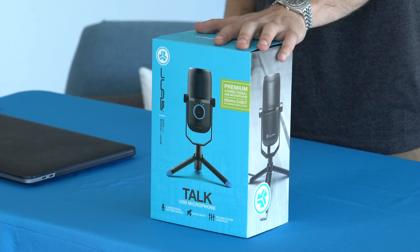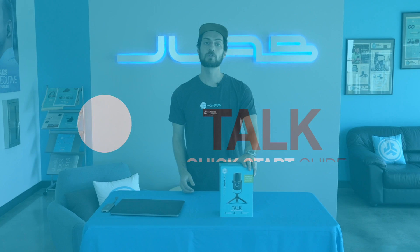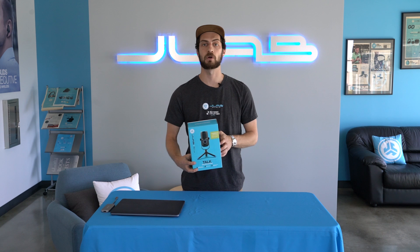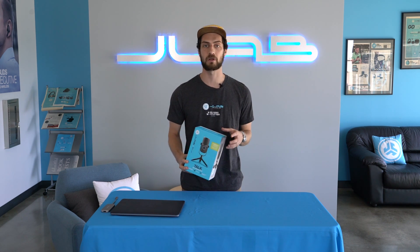Hey everyone, I'm Ben from JLab Audio, and today I'm going to take you through our Talk USB microphone. If you guys have the Talk Go or the Talk Pro, just head down to the description — we'll have a link for those how-to videos right there. The Talk is our mid-tier microphone. It comes with three condensers and four directional patterns. You don't need any software or plugins to make it work with your computer. All you have to do is plug it in and you're ready to go.